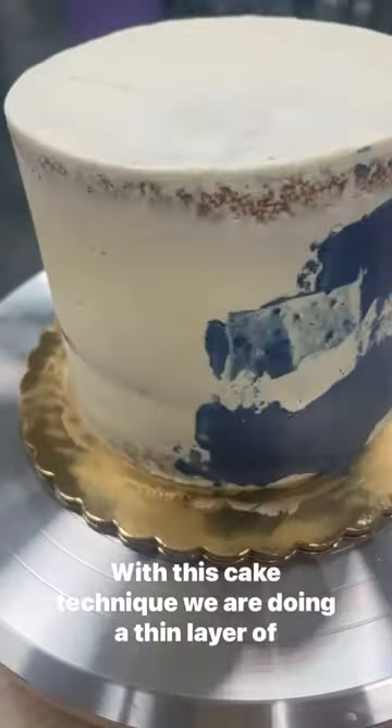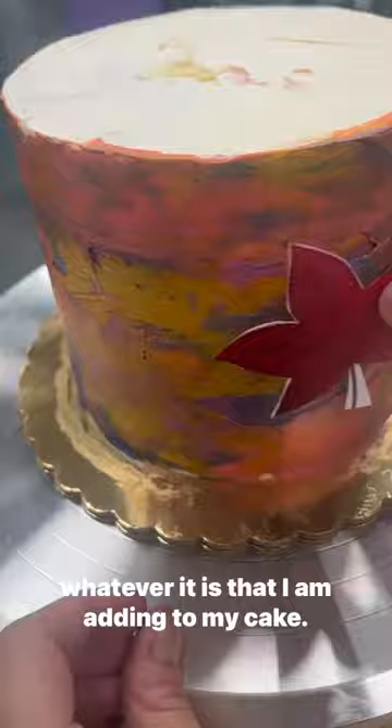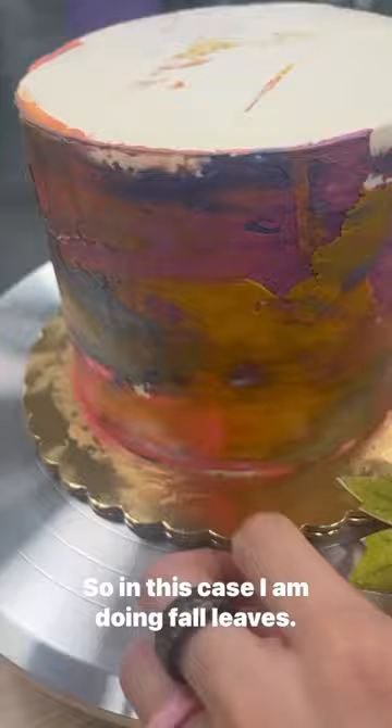With this cake technique, we are doing a thin layer of watercolor styled buttercream on the cake. Smooth that out and then I'm going to add paper stencils of whatever it is that I am adding to my cake. So in this case, I am doing fall leaves. It'll look really pretty with the watercolor.